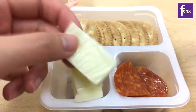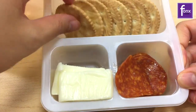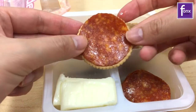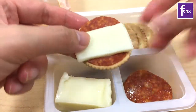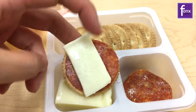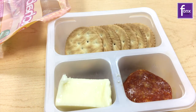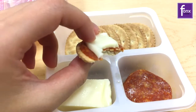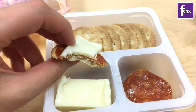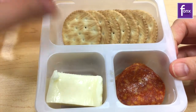Okay, I guess let's just get started. I have cheese, pepperoni, and a cracker — pepperoni and cheese. I like this.